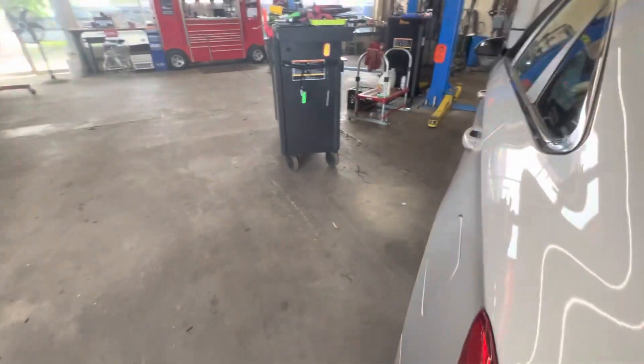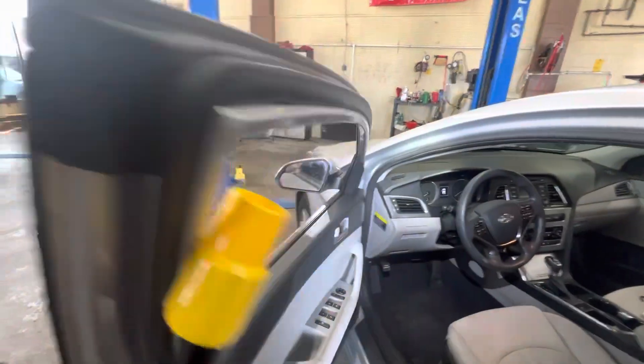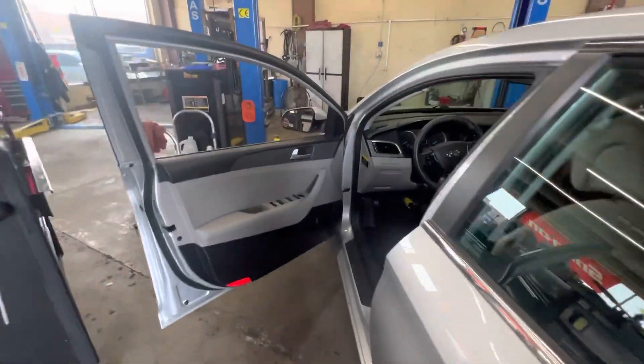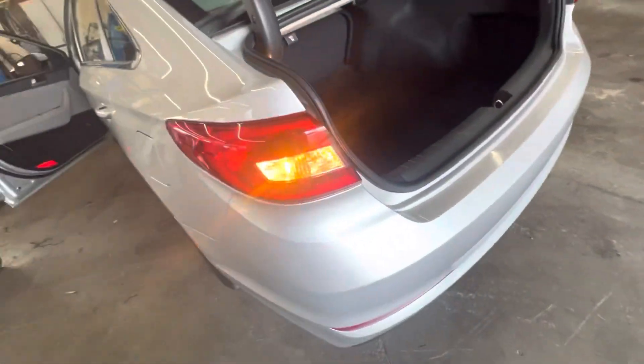I think I got it. Let's put our brake pedal depressor back in there. Brake light is on — oh yeah, baby! Now let's go — key on, turn signal, let's make sure. Yes sir.